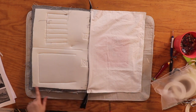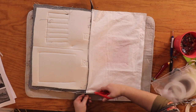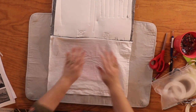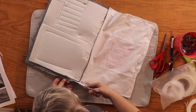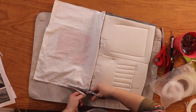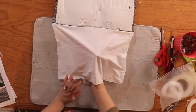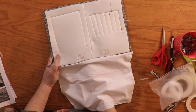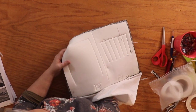Now we're going to trim our seam allowance to reduce bulk, clip our corners, and trim the zipper tape. Whenever you're trimming a zipper, use your junky scissors — you don't want to ruin your sewing or fabric scissors. When you get to the opening, don't trim the opening. Your lining should have a little bumped-out piece — this is where we pull the bag through. Reach your hand through both openings — the hole in your lining and where the zipper is open — and pull.